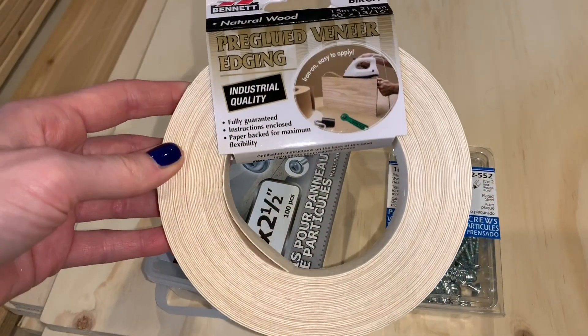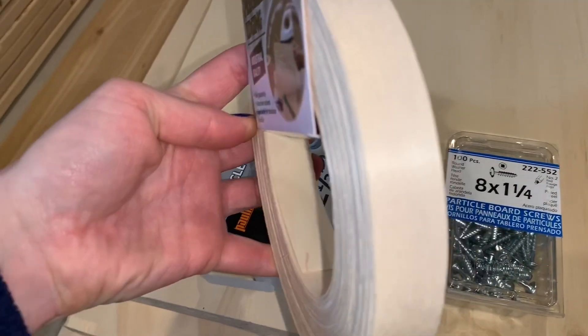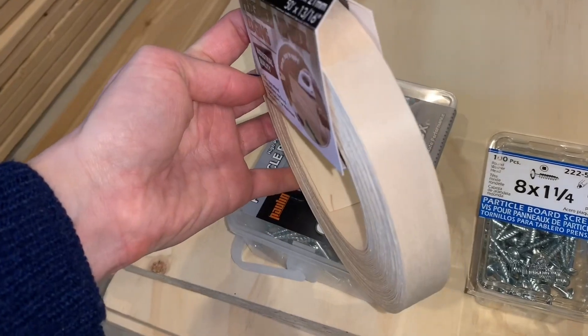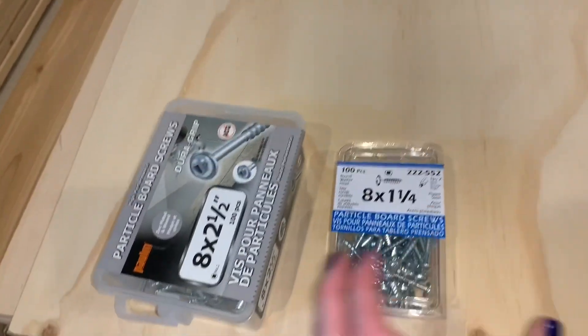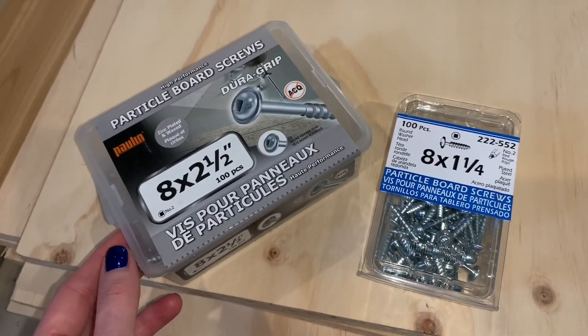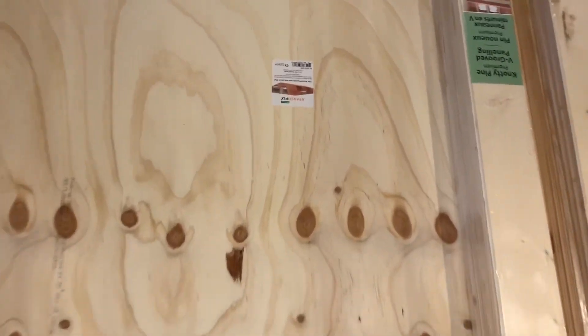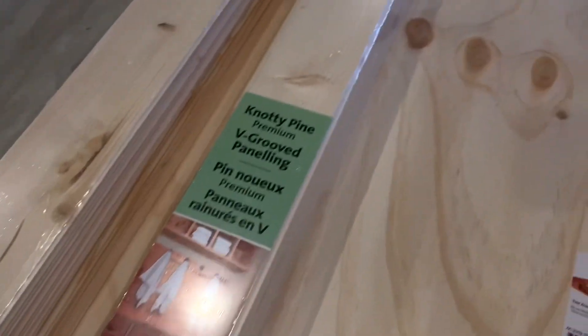I'm going to show you guys the before and then show you what he got. We did pick up some of this veneer edging — these are the materials we grabbed from the hardware store. We have some particle board screws, another container of screws, and some big massive sheets of wood. We also got several packages of premium knotty pine paneling.